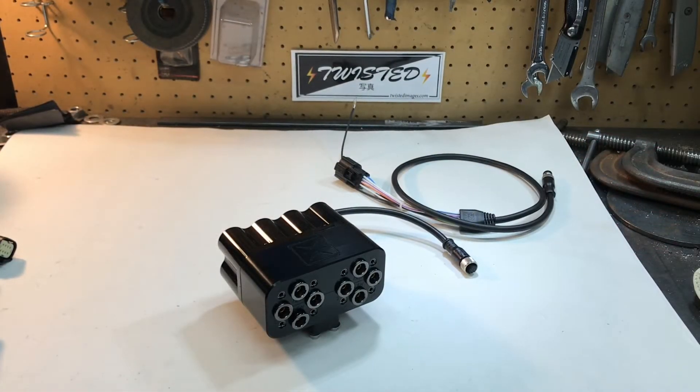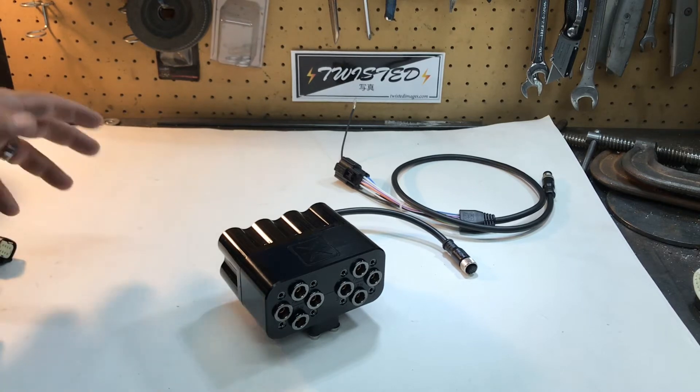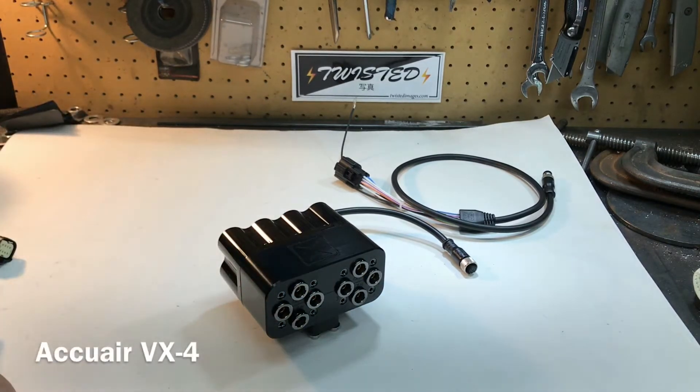AccuWear debuted this at SEMA 2017 and it's finally here. I just got this in yesterday evening and wanted to share it with you guys. This is the new AccuWear valve manifold — it's their VX4.